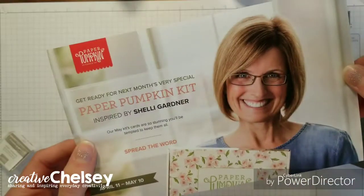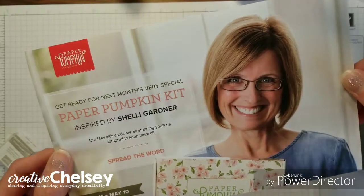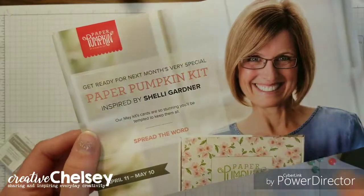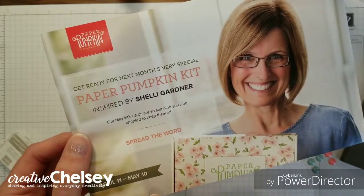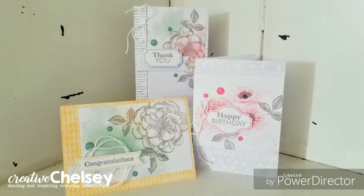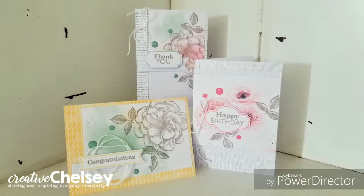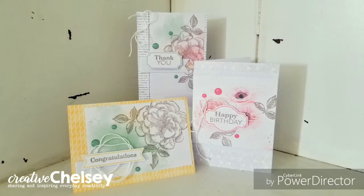Don't forget that next month's Paper Pumpkin kit is a special kit inspired by Shelly Gardner. If you don't have your own subscription, make sure to subscribe before May 10th and I'll leave a link in the description box below. I hope you enjoyed this video — please subscribe, like, and share. Visit creativechelsea.com for more information about Paper Pumpkin and to start getting your monthly kit. Have a creative day.